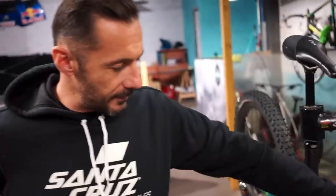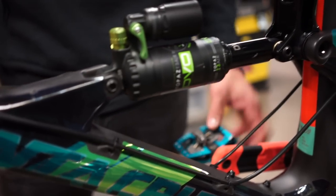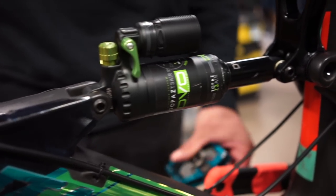Rebound control — that's my setting for me. But like I say, I'm 93 kilos. I'm riding usually 200 to 210 PSI, depending on whether it's big drops or not.